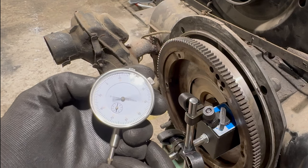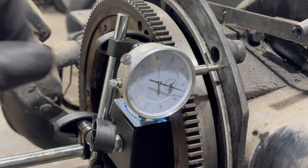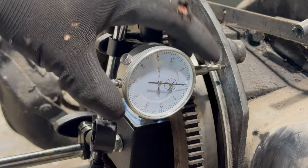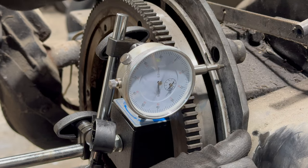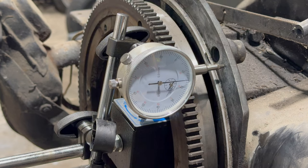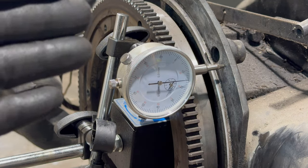Now we have to install it here somehow. Okay, I think we've got it. Now we have to set it to zero — you do that by turning that. We've got more or less zero. Now we need to push the flywheel and pray. Holy crap — this is insane! It's correct, guys, it's correct!